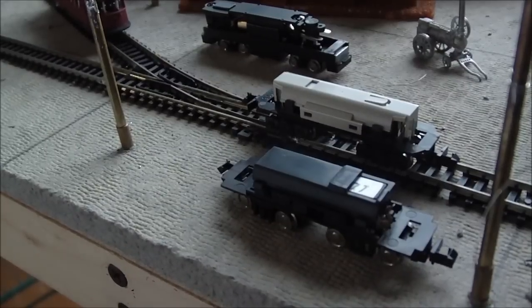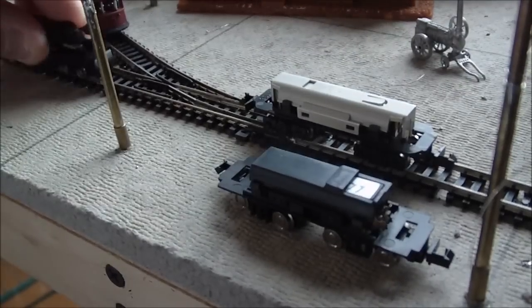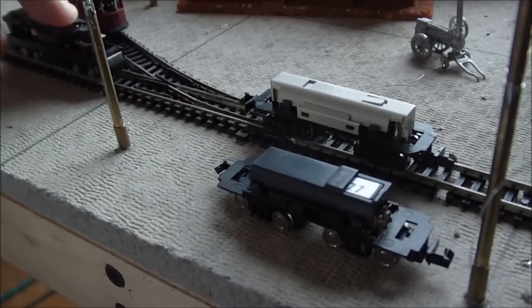Now, one of the interesting things is that out of all three of these, only one of them has a flywheel, and that's the Tomix unit.